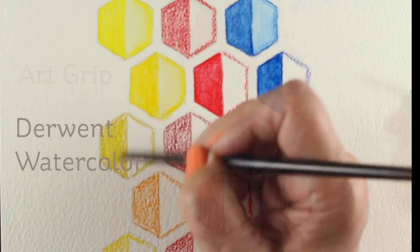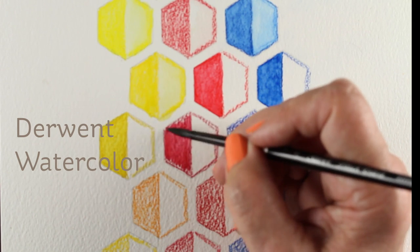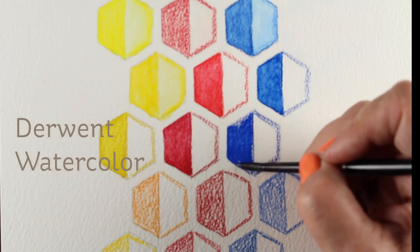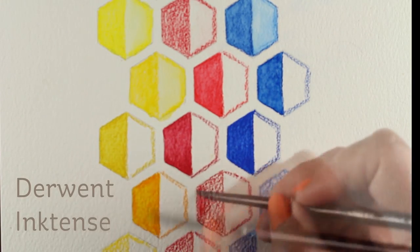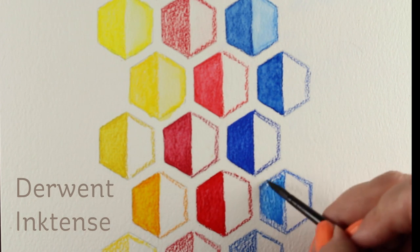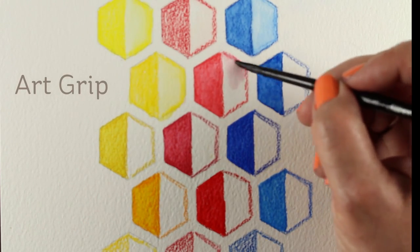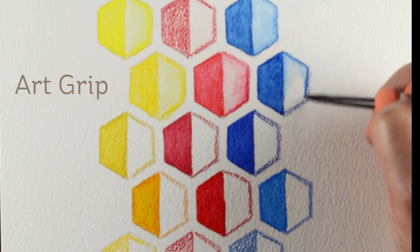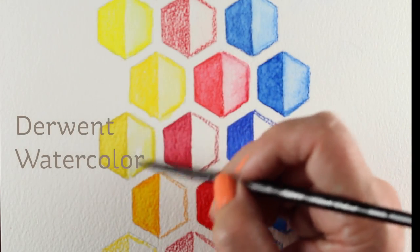Next is the Art Grip, which is the Faber-Castell student line, then Derwent watercolor as opposed to Derwent Inktense — they do have both, and I've talked to some people who accidentally bought the wrong one. I bought a bunch of the Art Grips and they work just fine. They're a thinner pencil so there's less color, and that's one of the things I think that makes them more affordable. There are 60 colors in that set and they come in little groupings of colors.